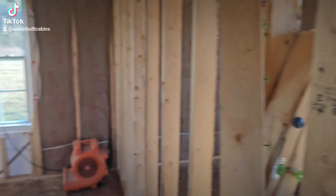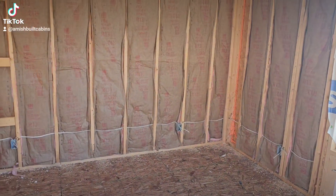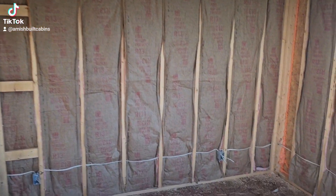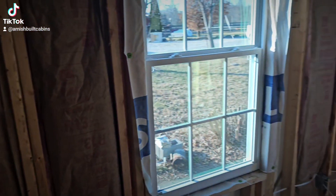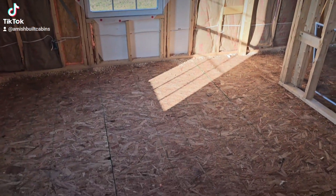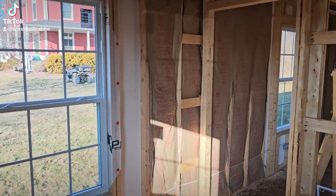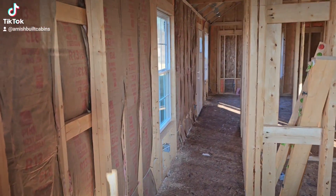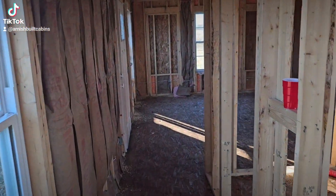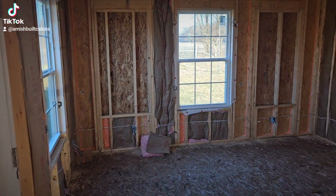Good size bedroom — you could fit as big as a queen or full size bed in there, or a couple of twins if you've got kids. The master suite — you can put a California king in this thing. Good size bedroom right here and a couple of good size windows. We're going to put LVP flooring down, board and batten walls — it's going to be beautiful guys when it's done.